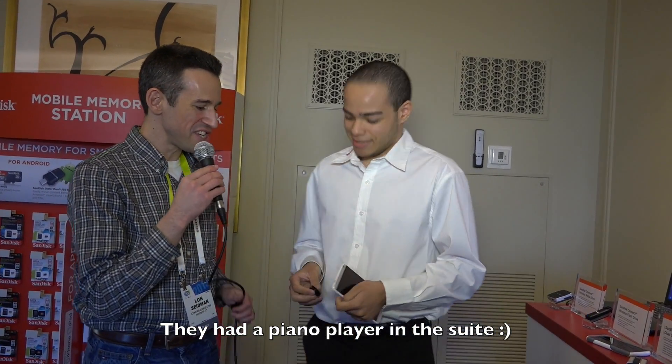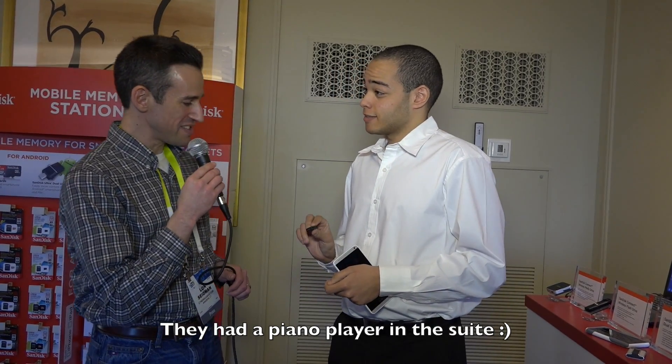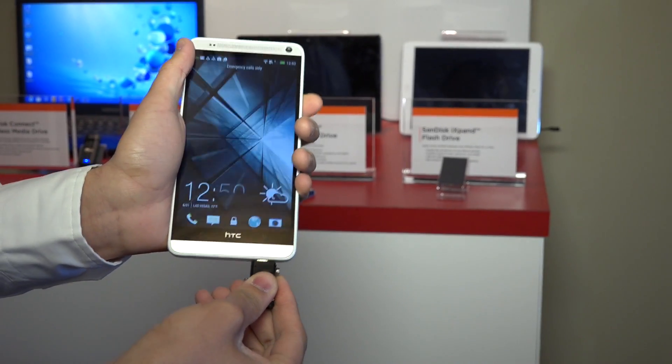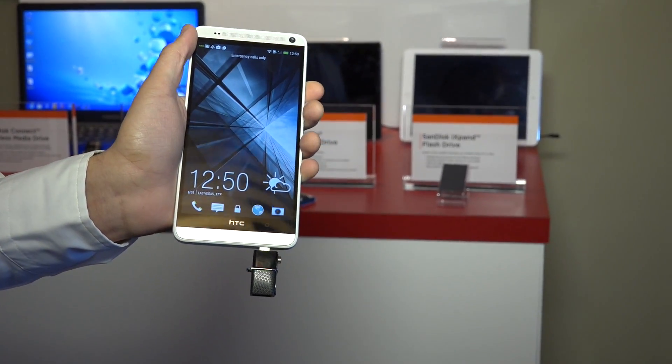So we have a new Android OTG memory — I wouldn't call it a stick, I would call it half of a thumb. This right here is our USB 3.0 dual drive, our newest product being introduced here at CES. This is just like our iXpand, but it's OTG-enabled for Android devices.